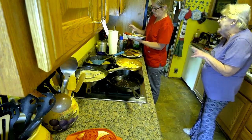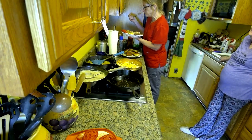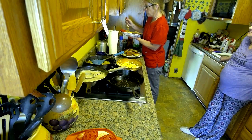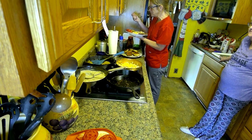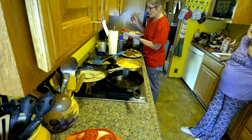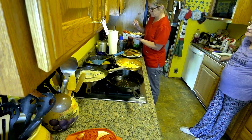The one thing we had to fix for you was the hash browns. Did you guys shred these up or is it the frozen? We shredded them. They're good, aren't they? And I fried them in butter.